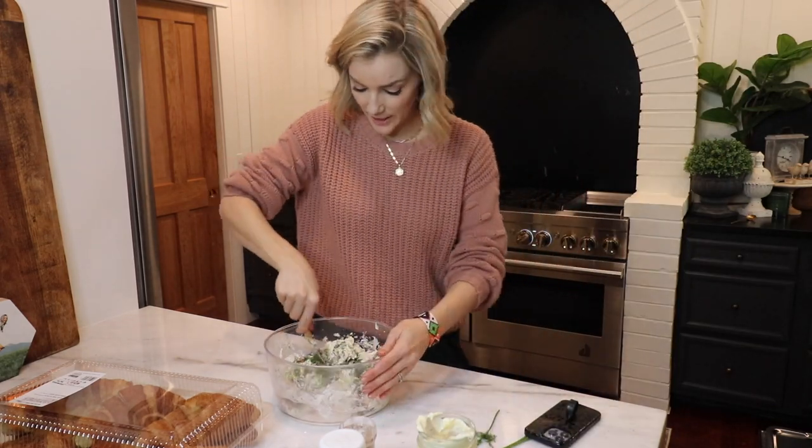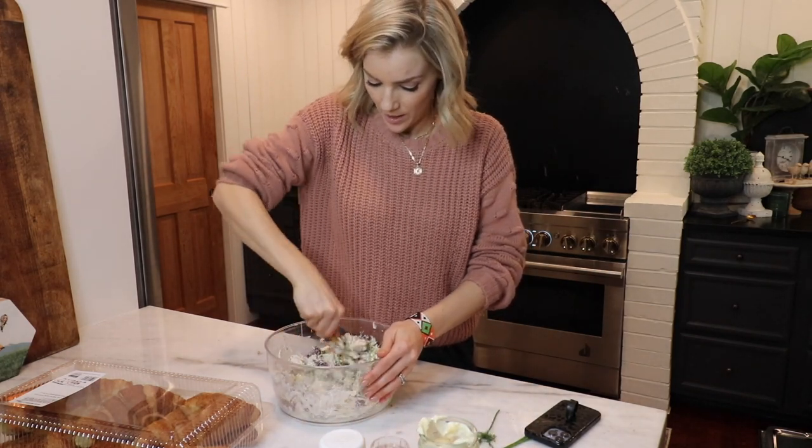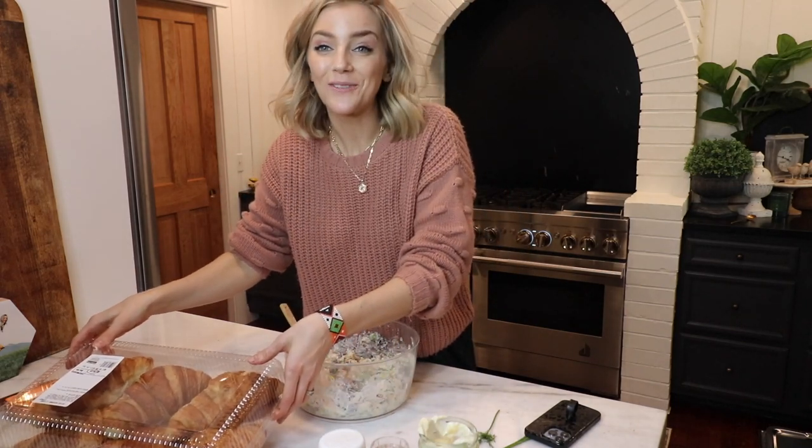I usually have to let it sit for 30 minutes to an hour just to let the flavors all absorb before I serve. I sprinkled the dill in and I am just mixing it all in. Then I will serve it on a crescent roll.